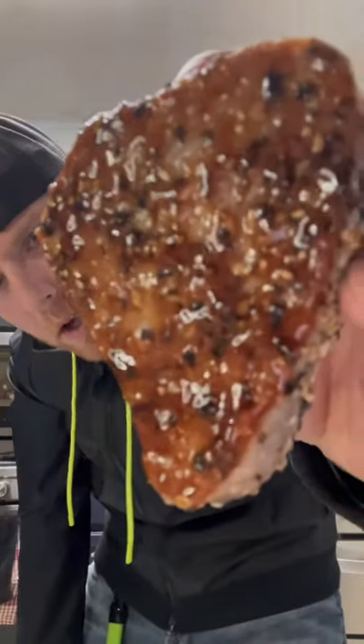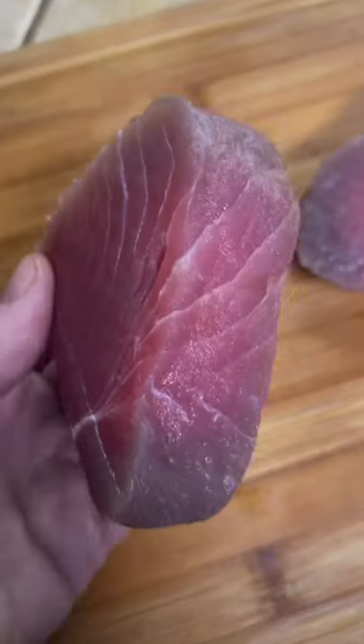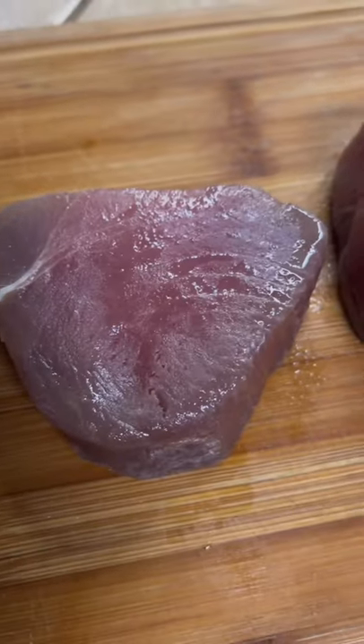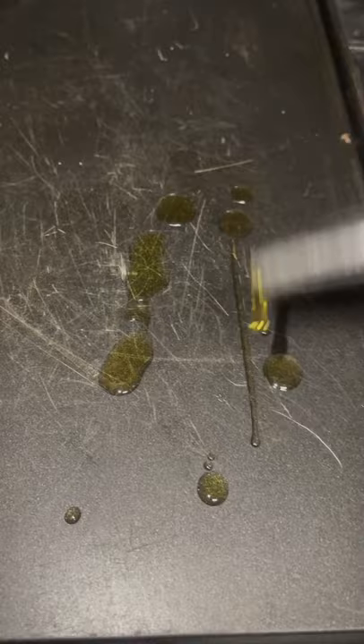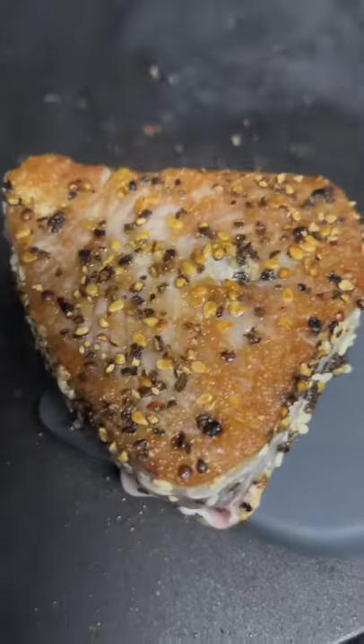Teriyaki glazed tuna steaks, absolutely to die for. Beautiful tuna steaks down on your board — massage both sides with olive oil, hit it with salt, black pepper, sesame seeds. A little bit of high quality olive oil, get them down for a minute and a half on each side.